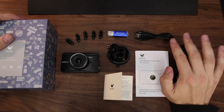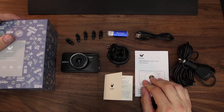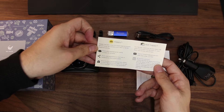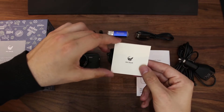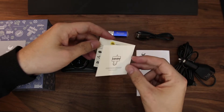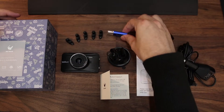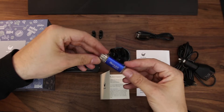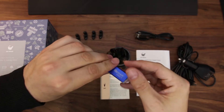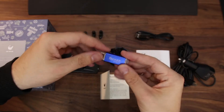You get a user guide which is really good — all fully in English so you can completely understand it — and a feedback card if you want any sort of support. Old Shark are really good with their support and they'll get back to you pretty quickly with a resolution. Something I didn't expect is this USB stick — you put the micro SD from inside your camera into the end of this USB stick and plug it straight into your computer. Absolutely amazing — no need for your own adapters, it comes with one already. I've not seen that on a dash cam before personally.